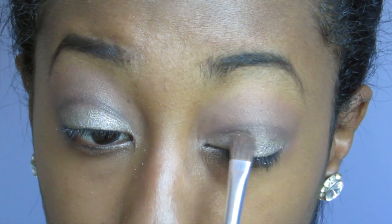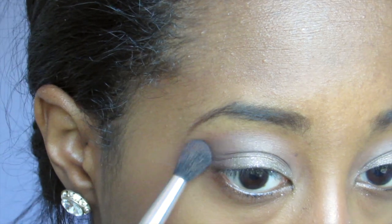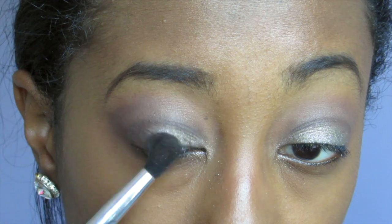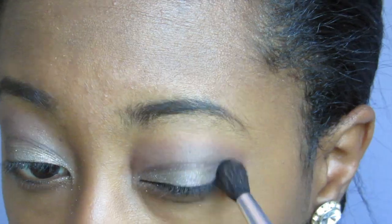Next, take your blending brush again with a little bit of the sable color and sweep it on the outer corner and a little bit into the lid, blending it out as you go. You can also touch up your cut crease a little bit and blend out as much as needed.